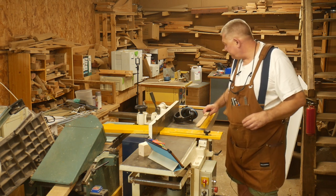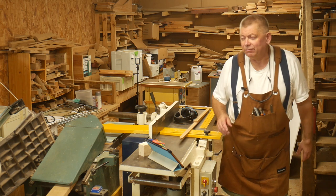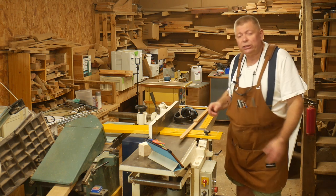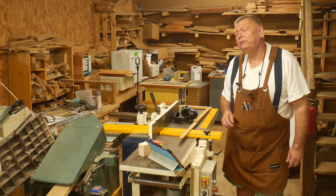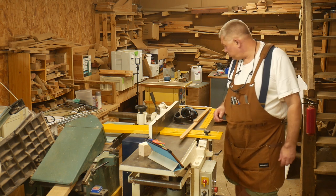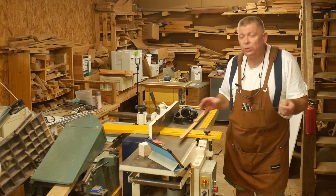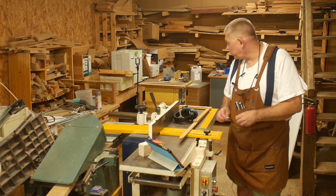I grabbed a stud out of his scrap pile, brought it home, took all the screws out — I definitely took all the screws out — planed one face and one edge, then put it through the thicknesser. I heard a sound and knew immediately what it was: a screw had broken off inside. You couldn't see the head but the planer found it. Brand new knives that had been on three days, and that was the first piece of wood to go through.